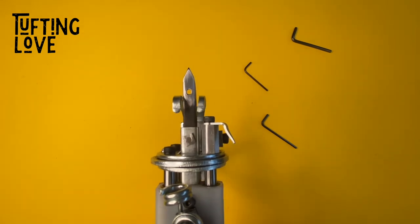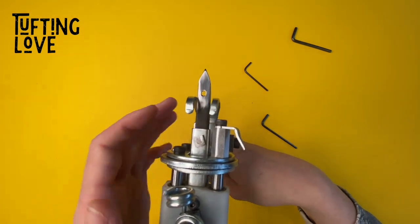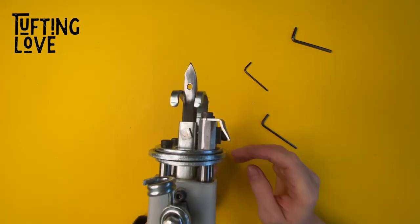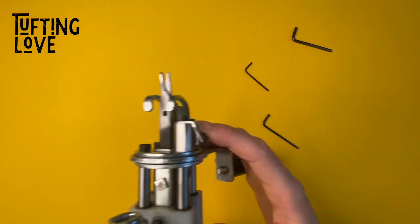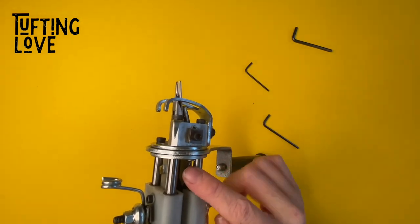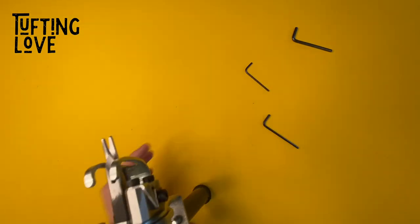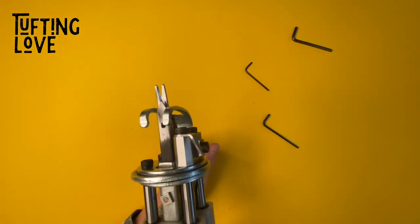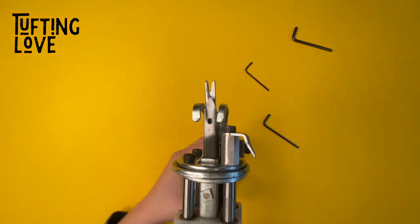This usually happens when you go from a higher pile height to a lower. What can happen when you go from the lowest to the highest is that you're not able to turn the gear, because you have this part to the very back and the scissor is not able to move to the front fully. But that's a problem we have another tutorial for — you can find it in the description box.